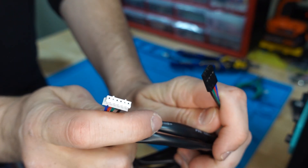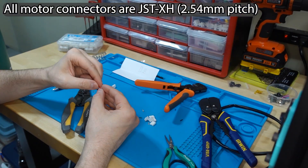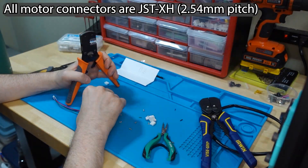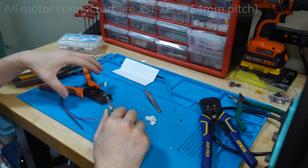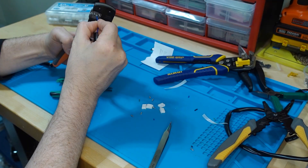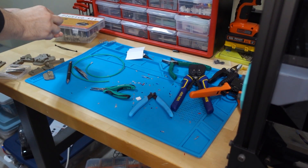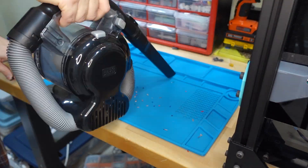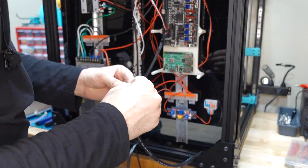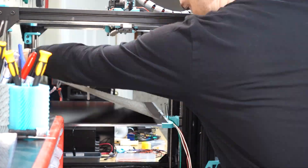This is when I discovered that all six motor cables had the wrong connectors. Each of the six cables has four wires that need to be arranged and crimped into new connectors. This took what felt like a lifetime, and I was just mumbling the whole time. But the good news is that I'm now a certified JST-XH wire crimping ninja.